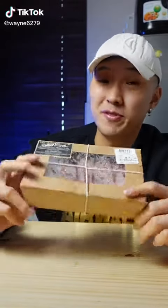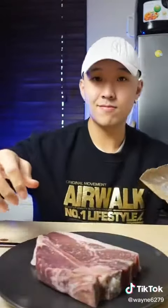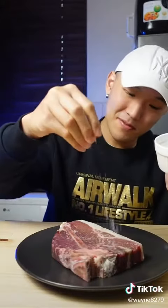Dry-aged steak from Checkers. Let's see if it's worth it. I'm gonna keep the seasoning nice and simple, just salt and pepper.